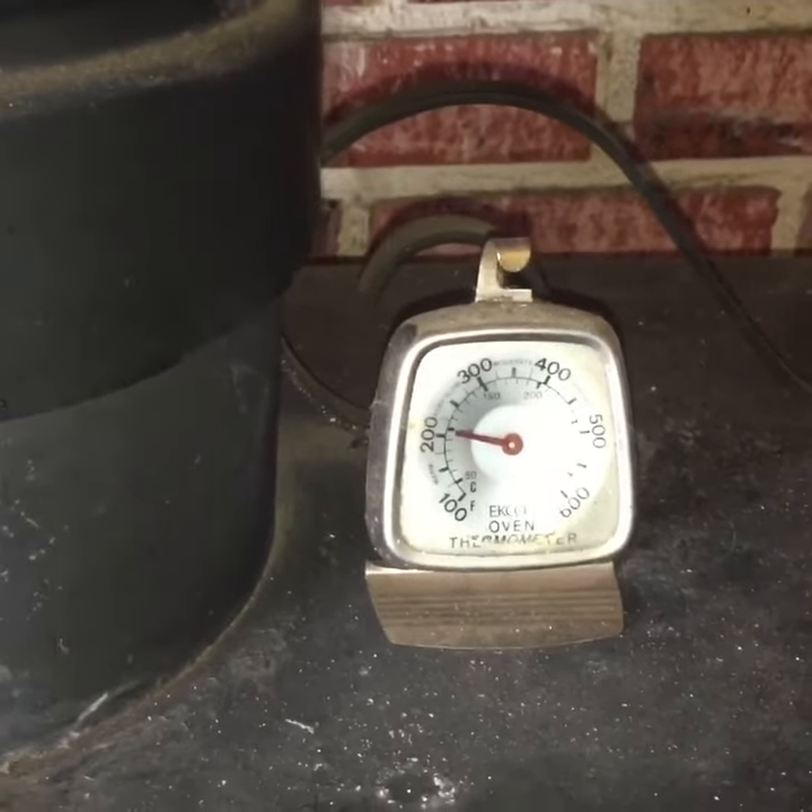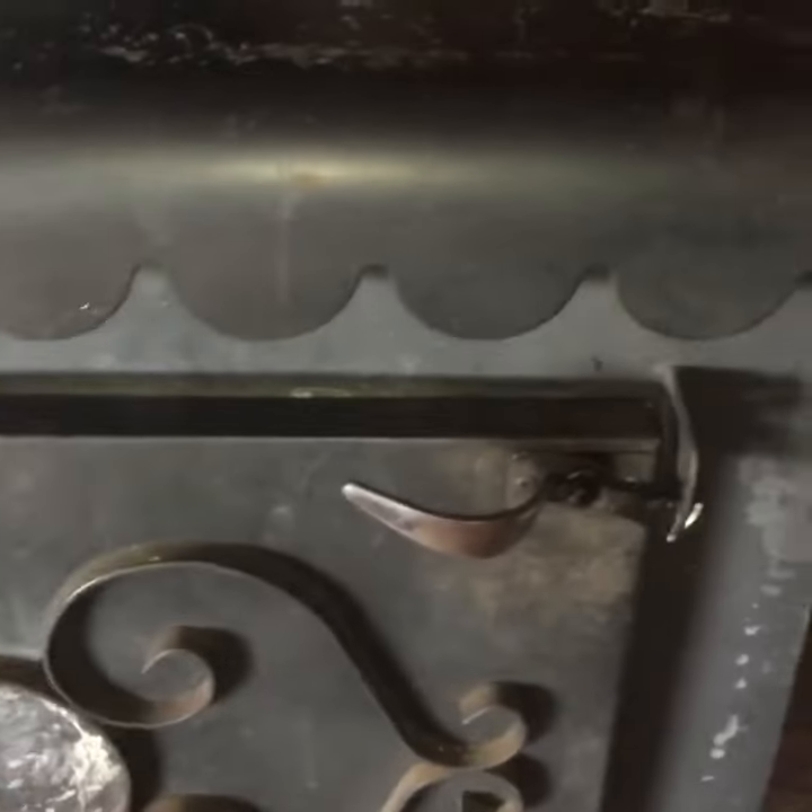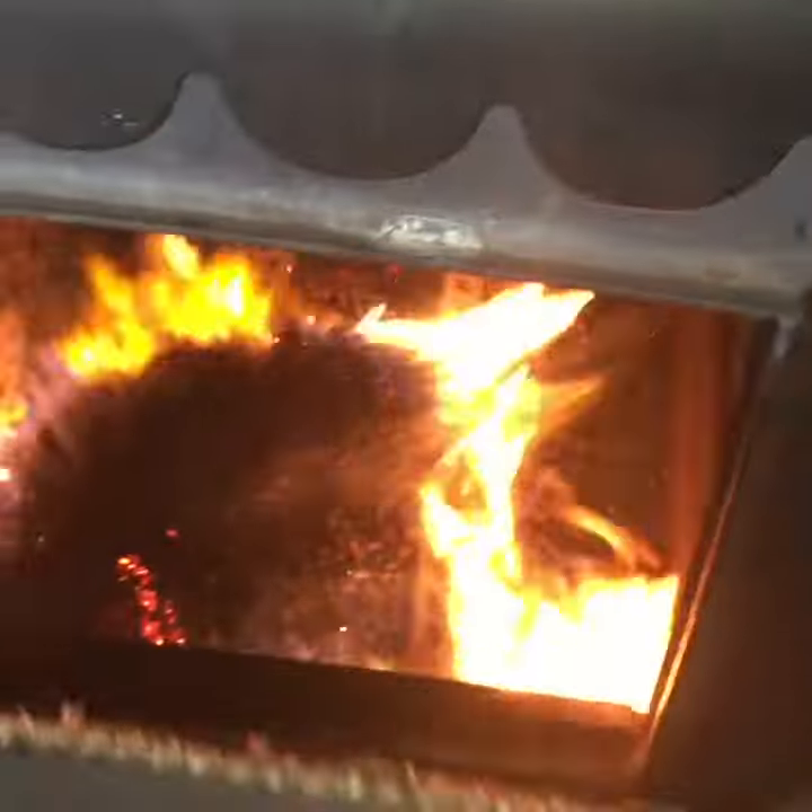There it is — 200 degrees. The stove is real hot, and look at those pellets burn.